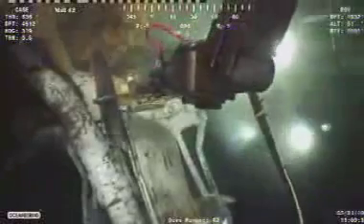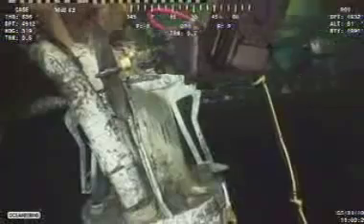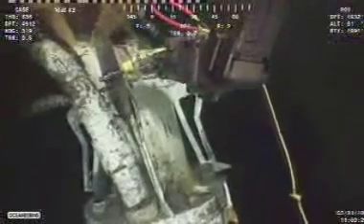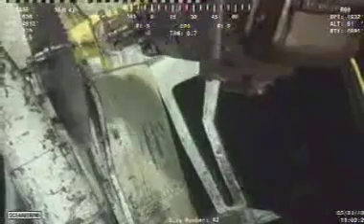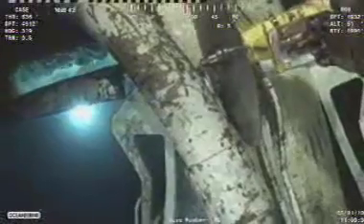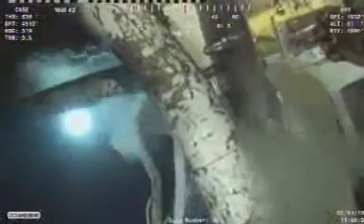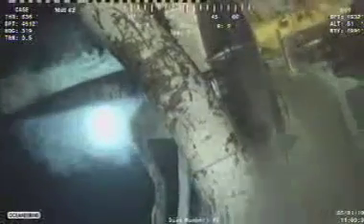These are called the riser retainer straps, and they actually do hold the riser in place, but they got damaged in the wake of the explosion and when the rig was pulled off. This is what I'm gathering from the IRC channel — I could be totally wrong about that. We can see the saw is cutting again now, trying to get into that same cut — we'll just watch and see what happens.